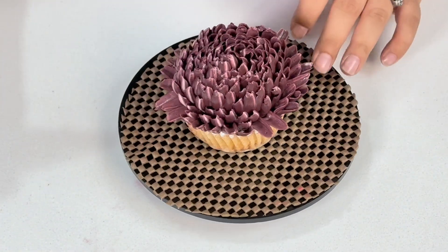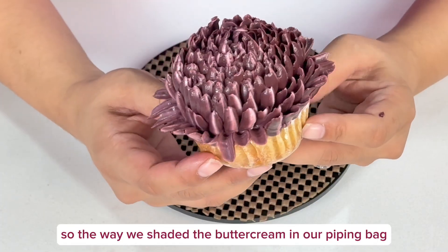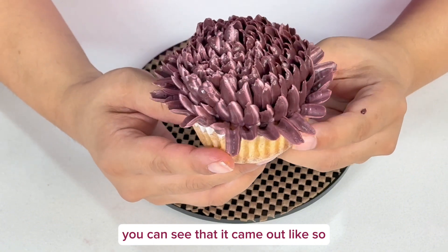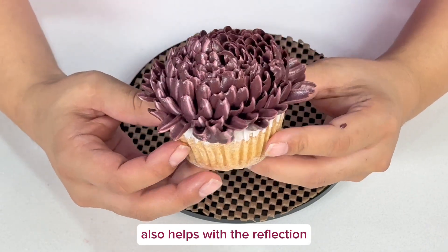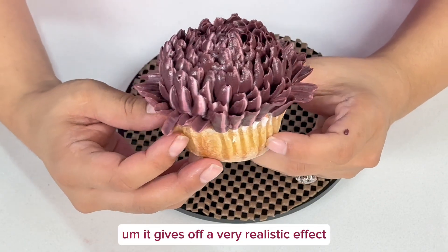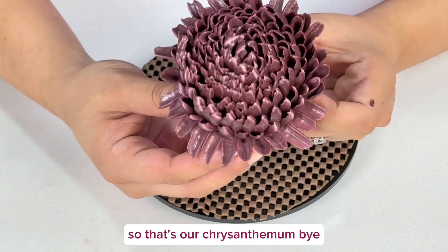And there you go — our chrysanthemum is ready! The way we shaded the buttercream in the piping bag, you can see the shades came out beautifully. The gloss in the buttercream also helps with reflection, and as you know, when light reflects it gives off a very realistic effect. That's our chrysanthemum!